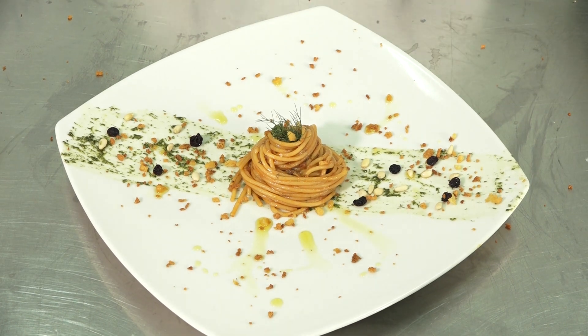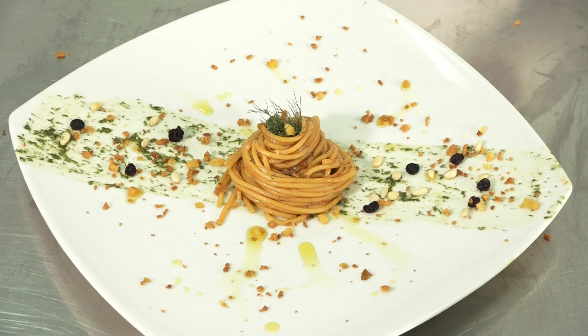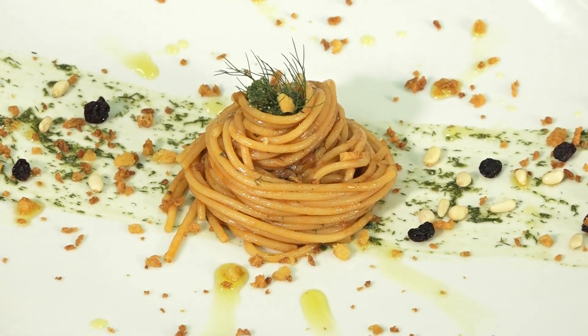After that, we prepared a pesto with fennel, pine nuts, and olive oil, and placed it under the lid of spaghetti. We added another pesto layer with a little fennel and olive oil to give it a crunchy finish, as per tradition.